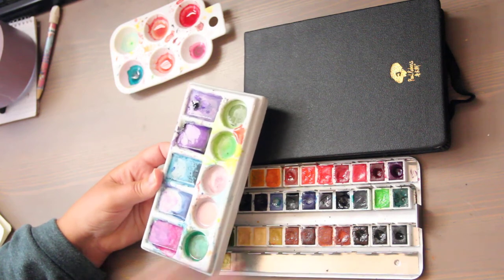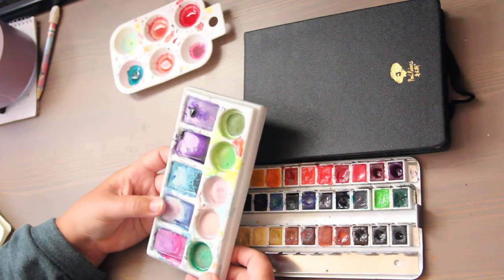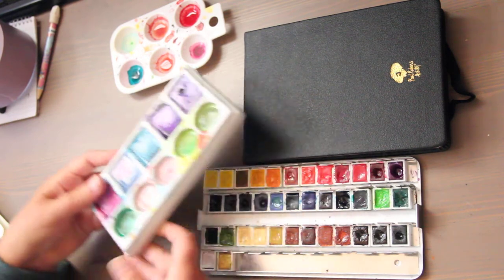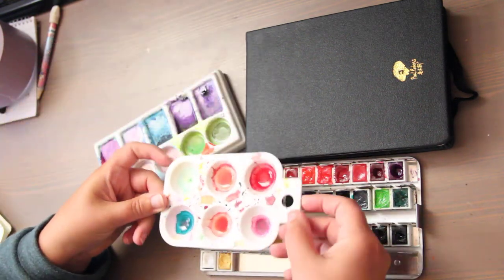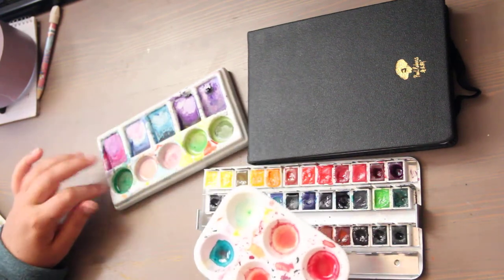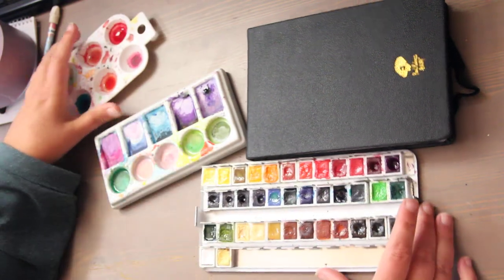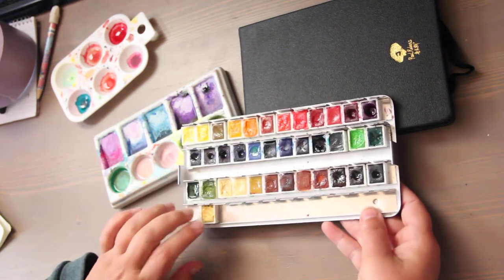I'll link all these products down below — some are from Blick, some from Amazon, and you can compare and contrast. I believe the porcelain palette is $8. I want to get a second one because what I'm using is my travel palette, and I have a cheap one-dollar palette I take camping, hiking, and backpacking. I ran out of space on that one so I'll get a second. I did add gold and silver to my palette.